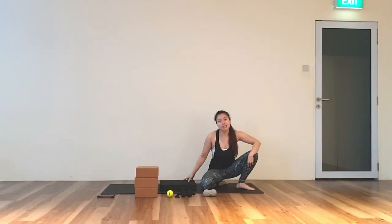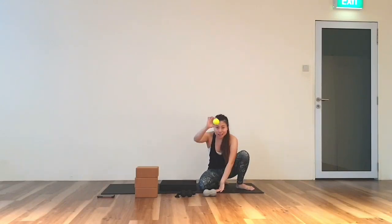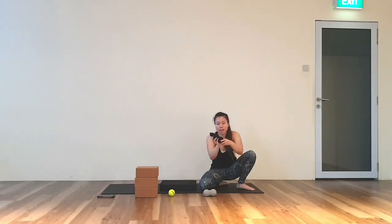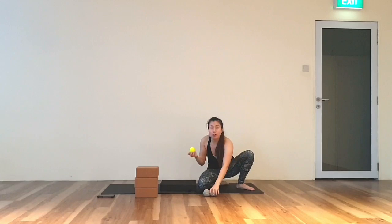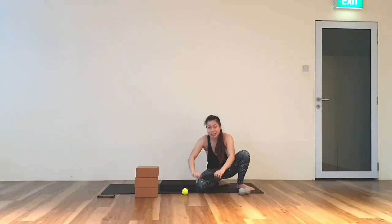Welcome to the first session of Myofascia Release. You might need a tennis ball, or a peanut ball made up of two tennis balls. If you have a tennis ball but do not have a peanut ball, you tie it in a sock like this.